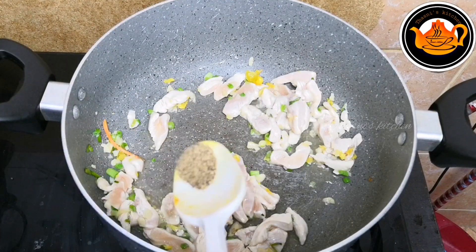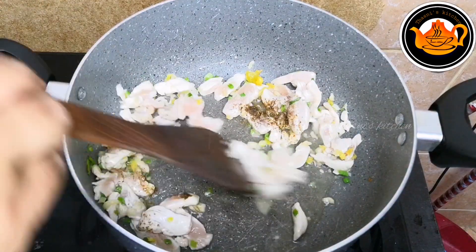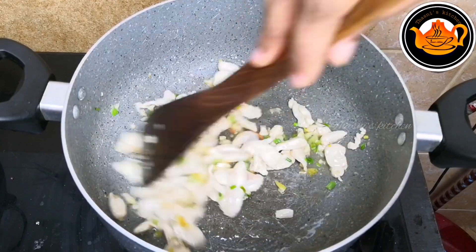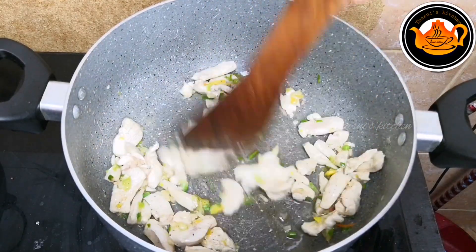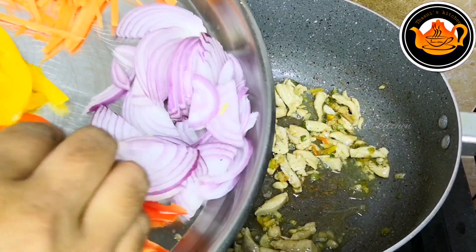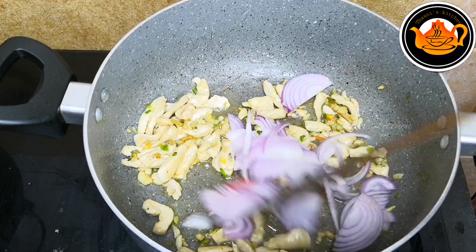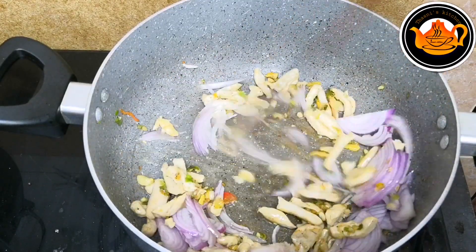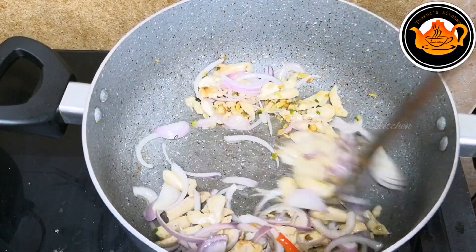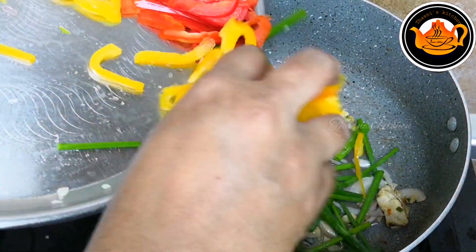We are starting with the chicken and a couple of vegetables. We are starting to cut out the vegetables and make it a little thin. You can cut the spring onion and capsicum in yellow and red.